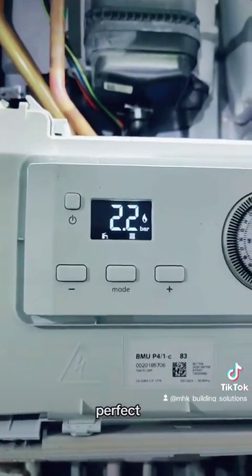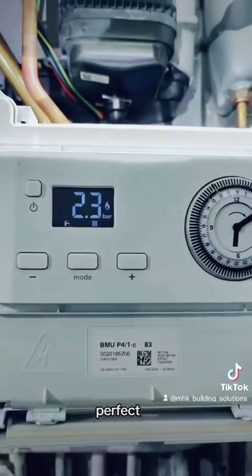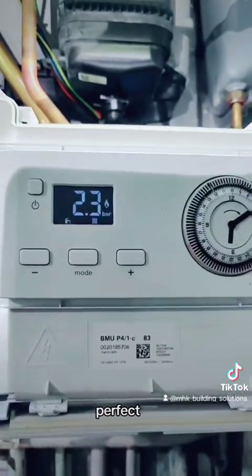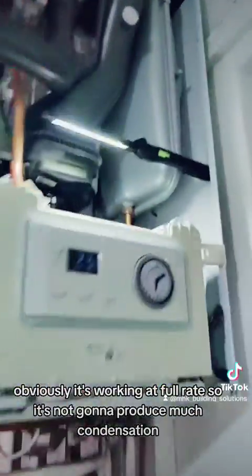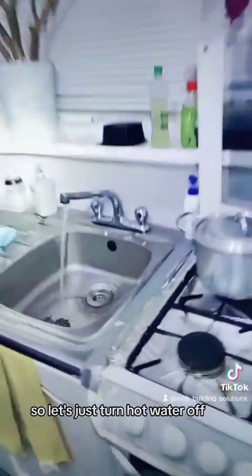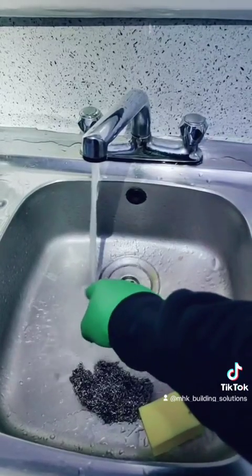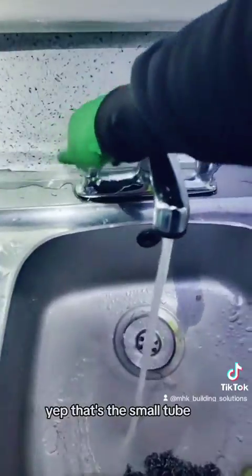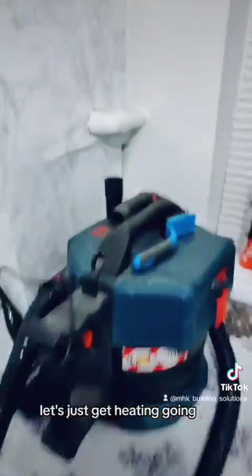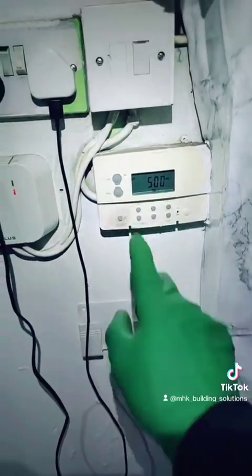Perfect. Boiler's back on. Obviously it's working on full rate so it's not going to produce much condensation. Let's just turn that water off. Let's just let it warm up a bit. Yep, that's warmed up. Let's just get heating going and set it constant on.